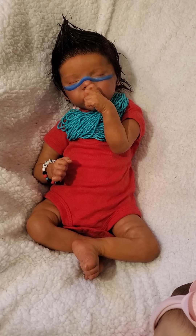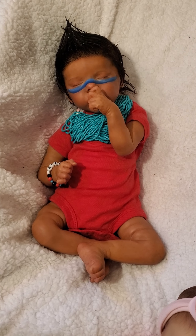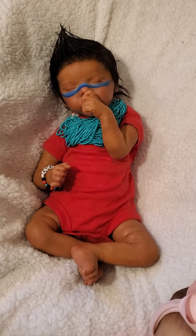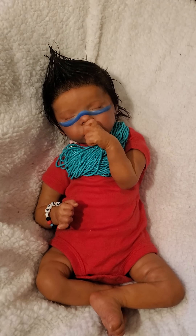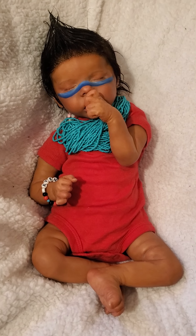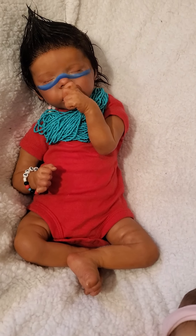Hi ladies, I'm here today with a video request from my bestie. She asked me to show my Twin A by Bonnie Brown. You may know her. I'm not sure, but none of my babies — well, some babies get more video time than others — but I have quite a big collection so they don't all get a lot of time. But this is Raven, and she is the Twin A.